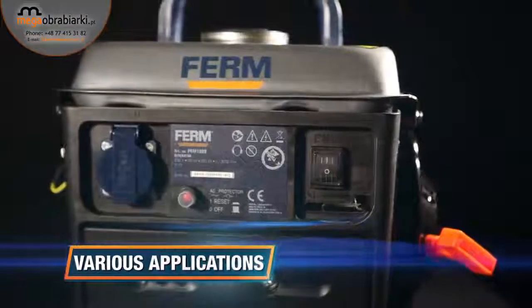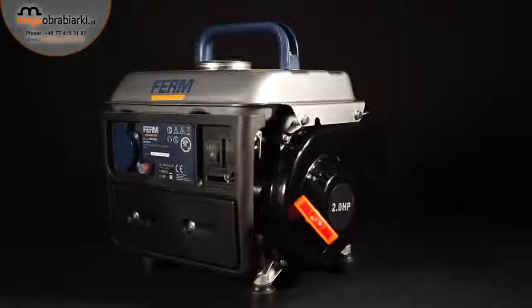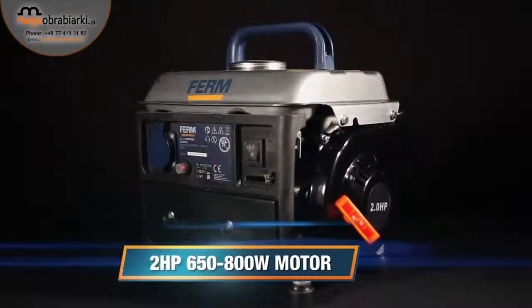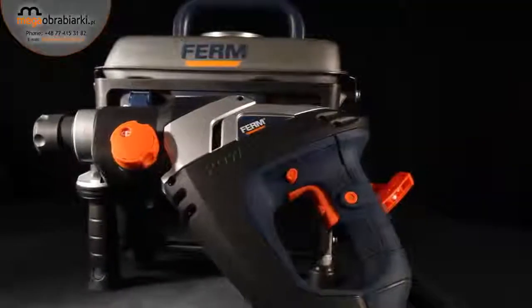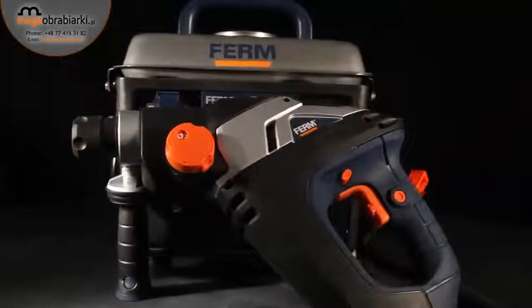it's ideal for various applications. The 2-horsepower motor will give you a continuous power of 650 watts, with a maximum of 800 watts, ideal for use in combination with the Firm power hand tools.